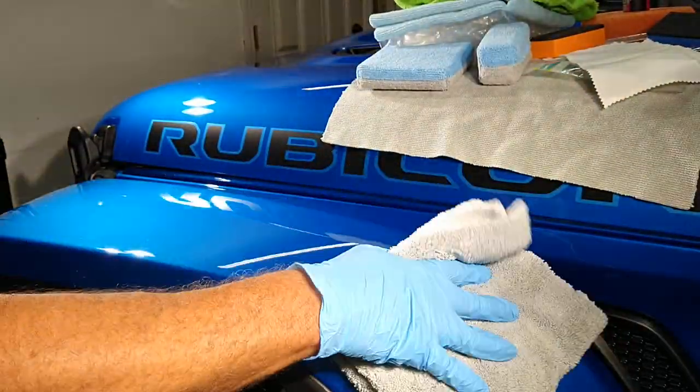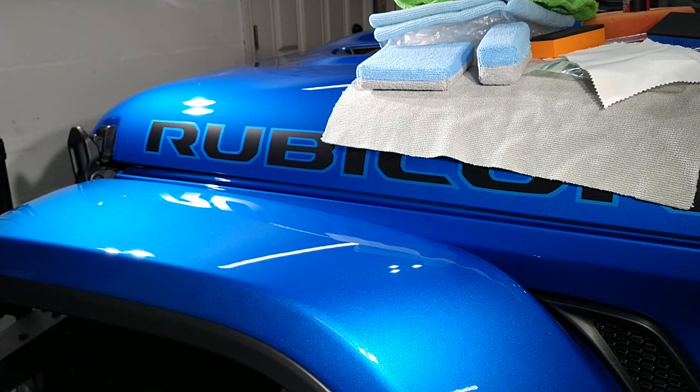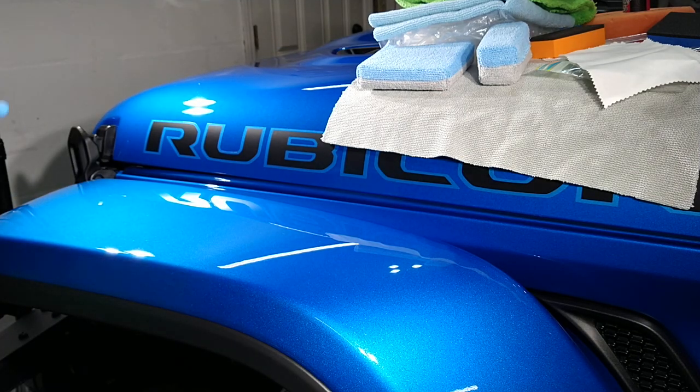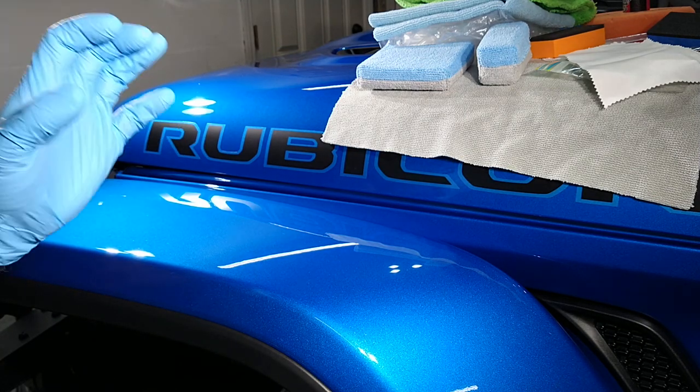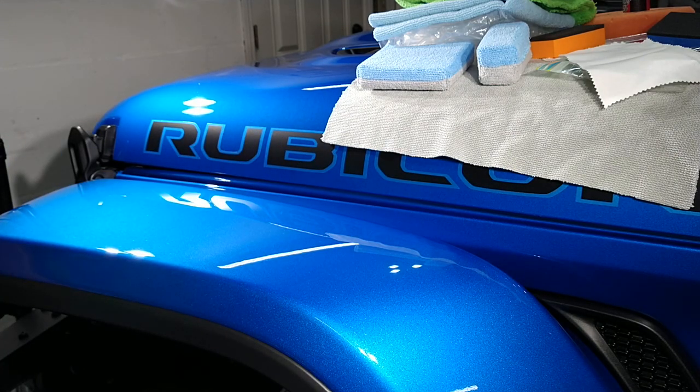Just a nice final third-towel buff — beautiful. I count out to myself all eight sides of the towels. Actually the two Eagle Edgeless towels will be a four-count since they have a low pile on the other side.